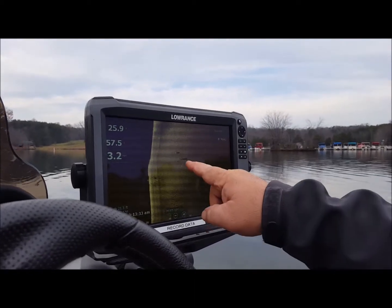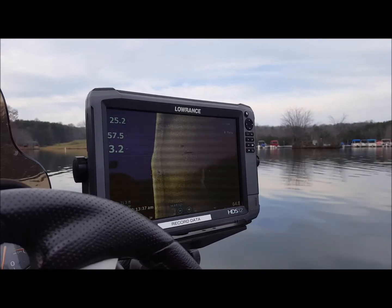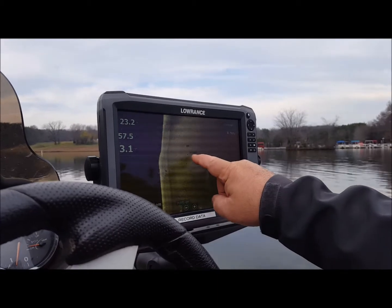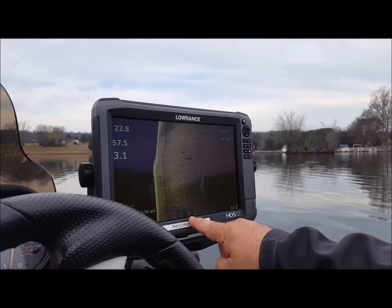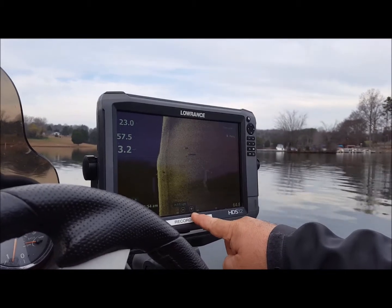Two things. Number one, you can tell that's a stump by the shape of the shadow. You can also see how tall it is by how long the shadow is. So you can get an idea that's probably about 4 or 5 feet. This is 30 feet, that's 40 feet — it's probably about 8 feet tall coming off the bottom. That's a pretty big stump.